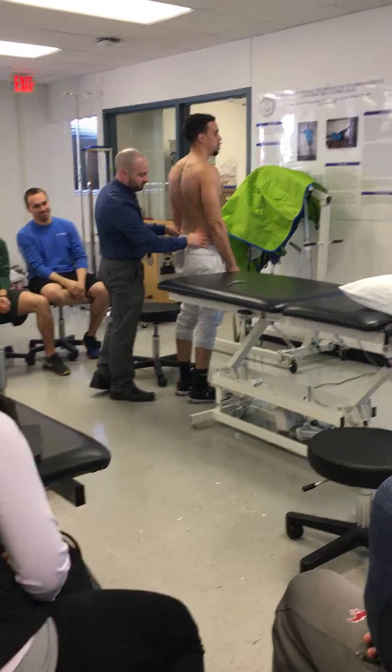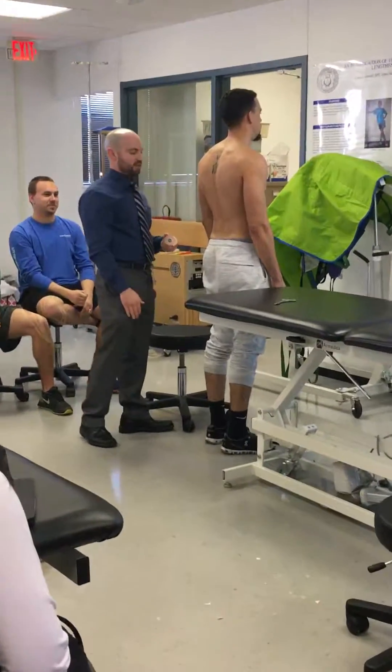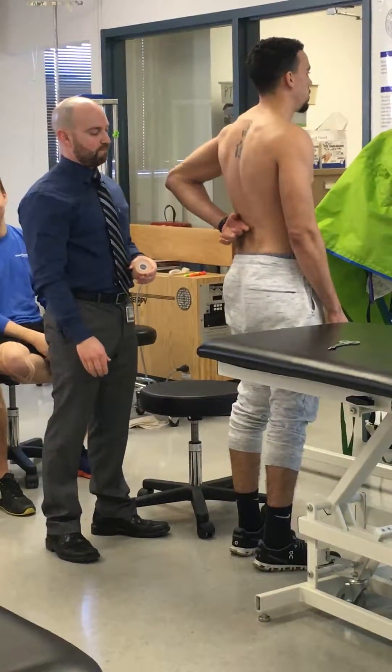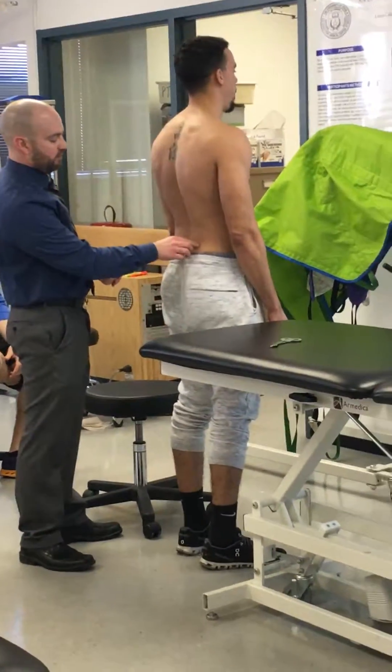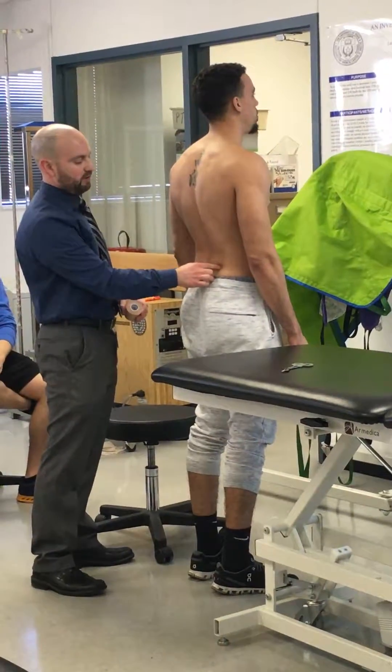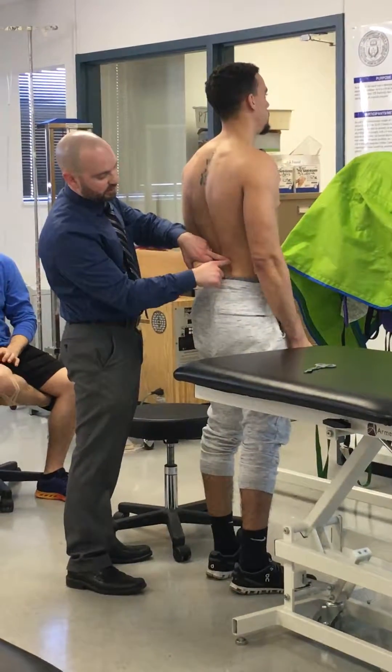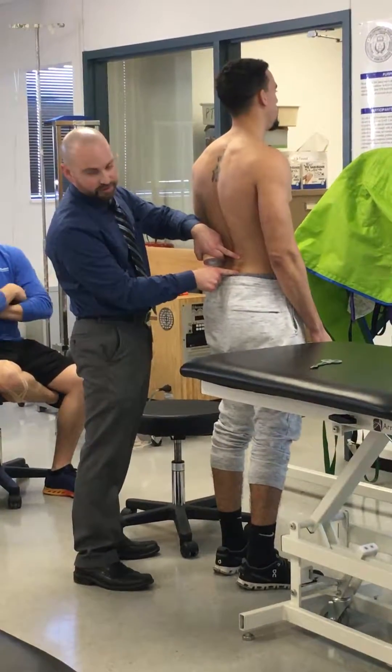So you're going to find the PSIS — where is your pain actually? Just in the one side, or actually both sides? Find the first one. Okay, right where your hand is there? Where's the bottom of it? Probably about a centimeter higher than that. Okay, so we're going to say two inches below — we'll kind of be around here.